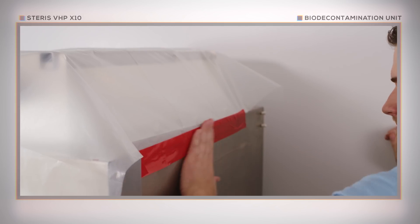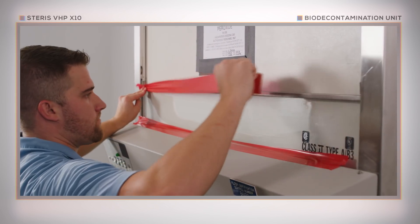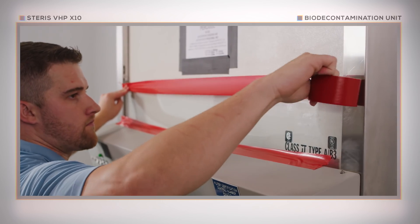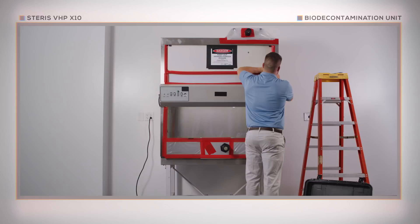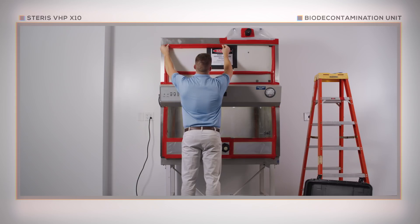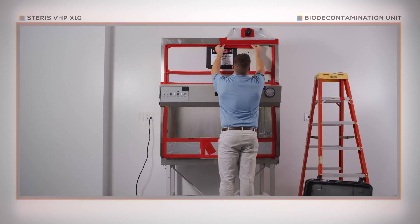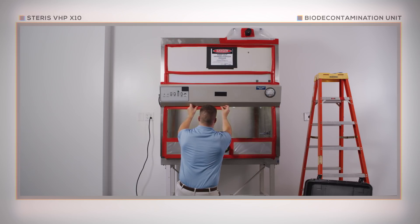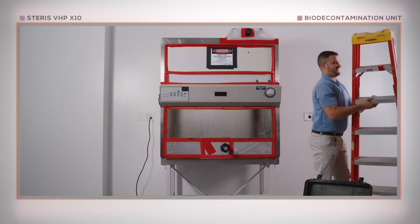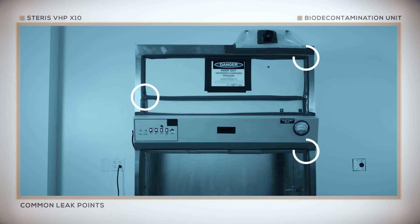Please note, the operator may need to remove the exhaust filter cover if installed. Additionally, the upper and lower sections of the cabinet should be sealed separately, so that air movement between the X10 outlet and inlet ports occurs only through the interior of the cabinet. Any leak points on the biological safety cabinet must be sealed using tape. Be sure to give extra attention to common leak points such as power cords, tubes, and edges of openings on the cabinet.